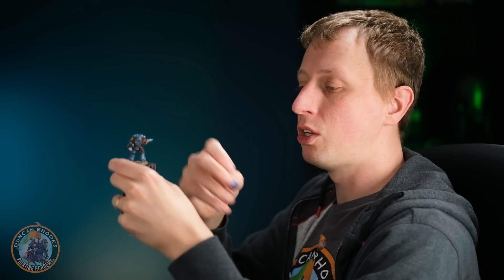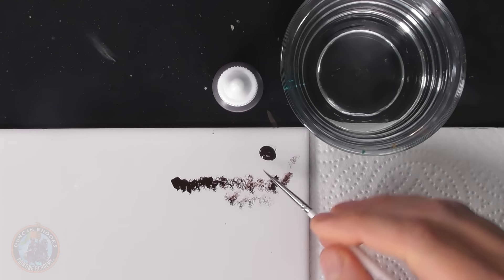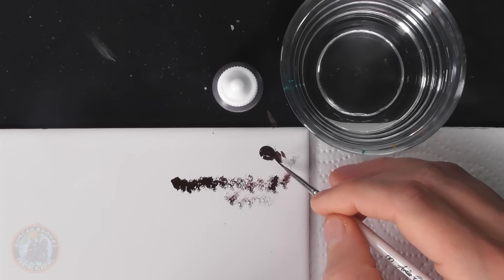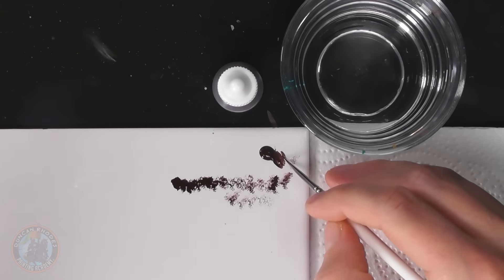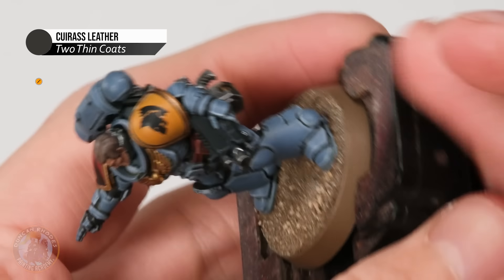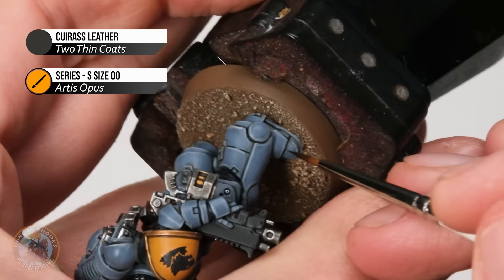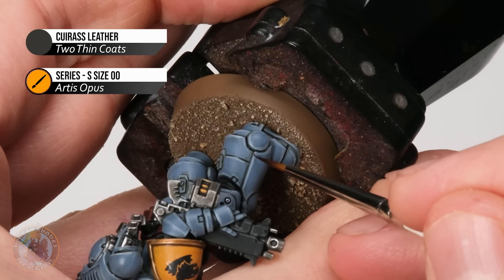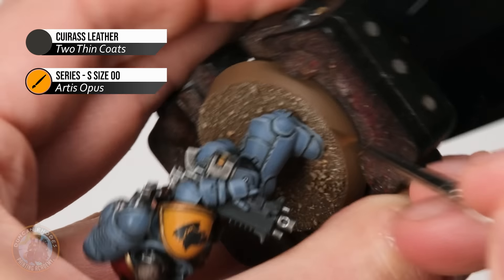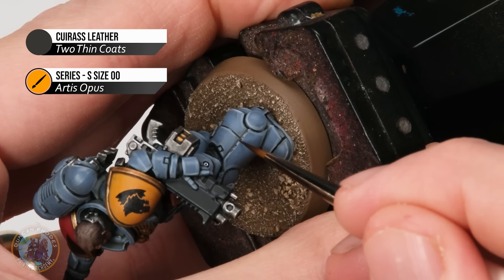If you want to build on that, you can also go in with a brush — I've got a size 00 from Artis Opus. With it we can apply this in the same sort of random dotted approach, but control a bit better where exactly those dots are going to be. You could do this entirely on its own: look where your highlights would be, and almost like an edge highlight, use the side of the brush, randomly dotting it along, letting your hand shake a little so it's not entirely consistent, getting those little blotches and scratches on the edge.